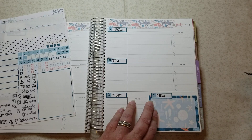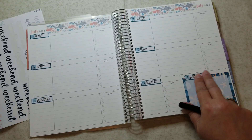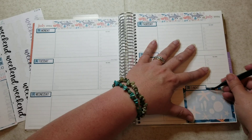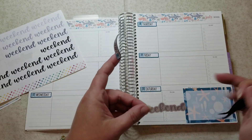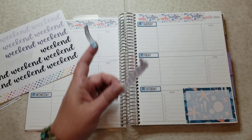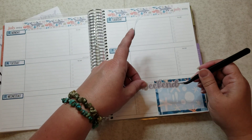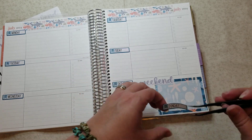That looks about even, not bad. Now I do want to put in a weekend banner. Let me see if it'll fit — oh yeah, it will. I'm going to white out this little spot where it says 'to do' because on the weekend it might just be cardio or something and I won't need a lot of space. Let's go ahead and drop this in here.